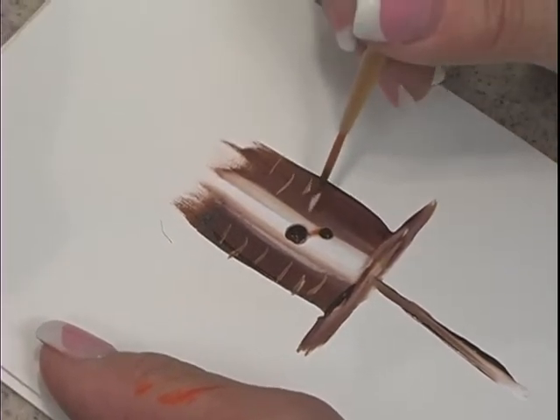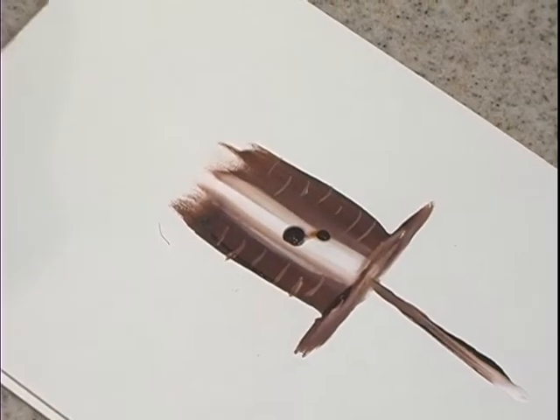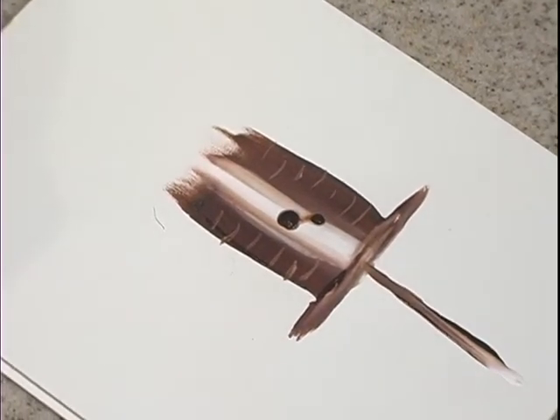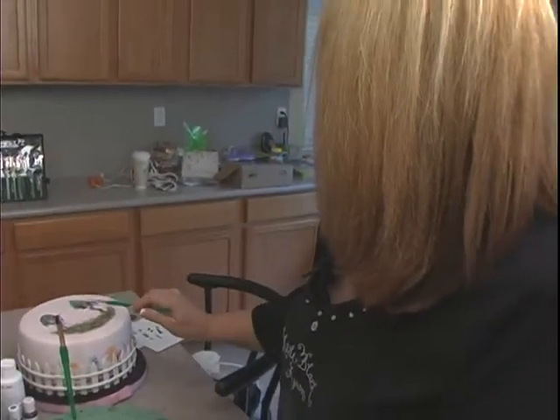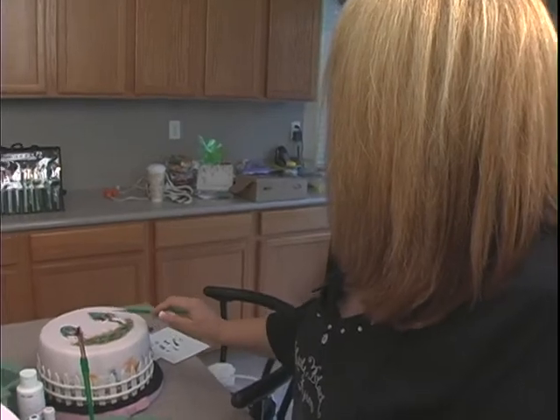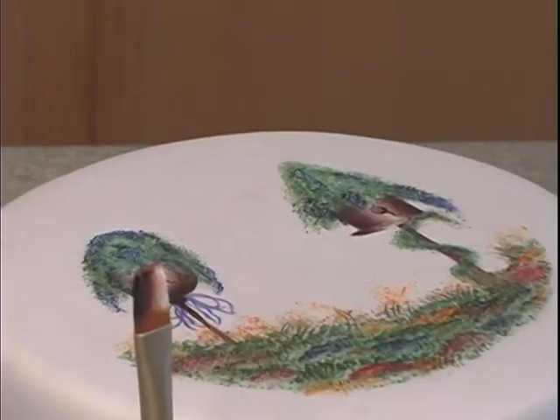Just keep practicing until you get it. Now the birdhouse has to have a roof on it, so we're going to go ahead and do some wisteria on this. The wisteria has purple and white, and there's some green moss going on it as well. We're going to pick up our scruffy brush.